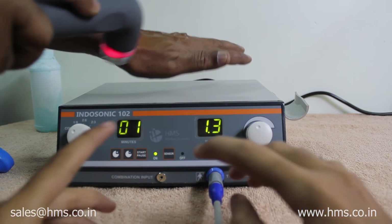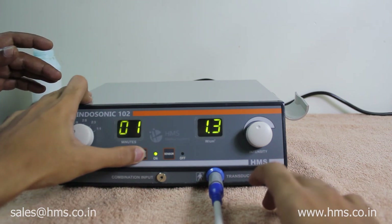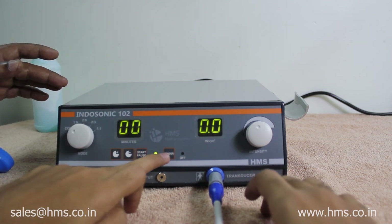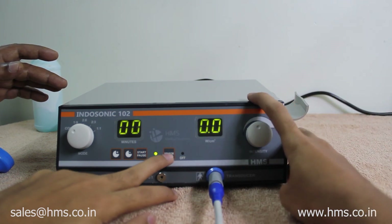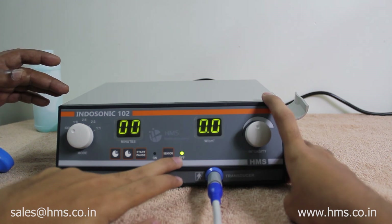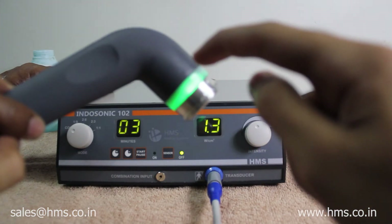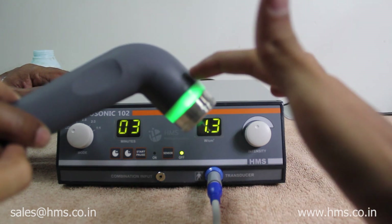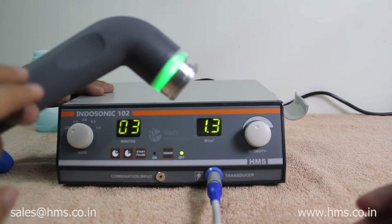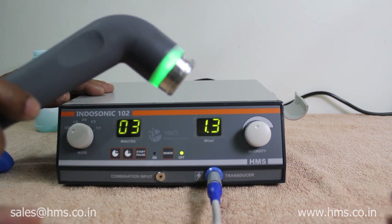Now I will show how to disable the autosensing feature. Before starting the treatment, this button can be used to switch off the autosensing feature. I am pressing the sensor button and now it is in the off state. After starting the machine, even though there is no contact with the skin, the transducer shows a green light, meaning the treatment is going on. This gives the therapist a level of customization — they can enable or disable the autosensing feature according to their needs.